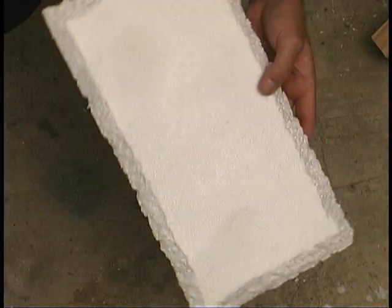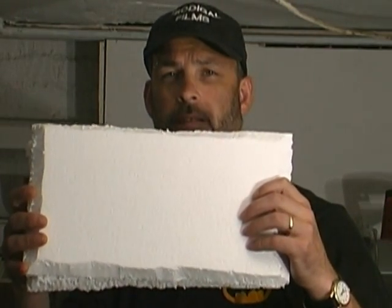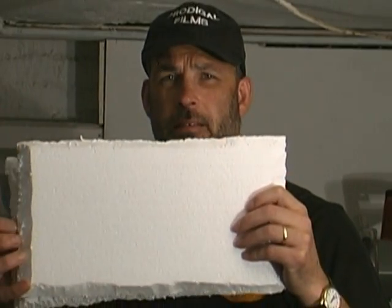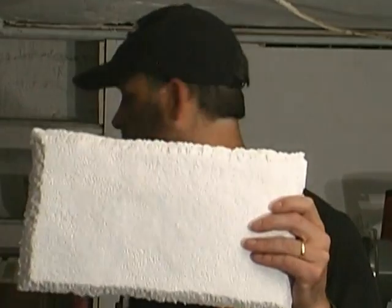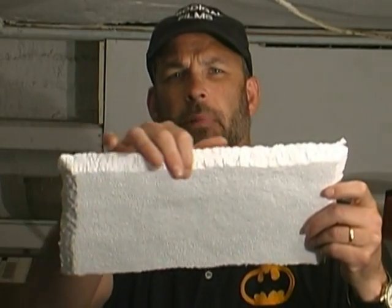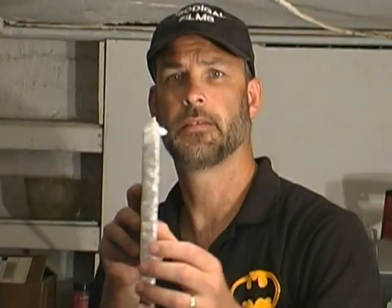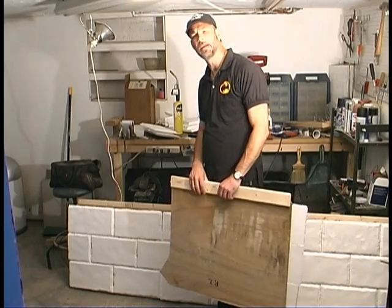Now you've got something that resembles a brick. Here's the difference between a plain polystyrene brick that hasn't had any texture on the sides or edges versus one that has been textured. You can see the difference — the texture on the edges, the bevels, and the front where it's got waves and texture all through it. And it's still a thin brick.